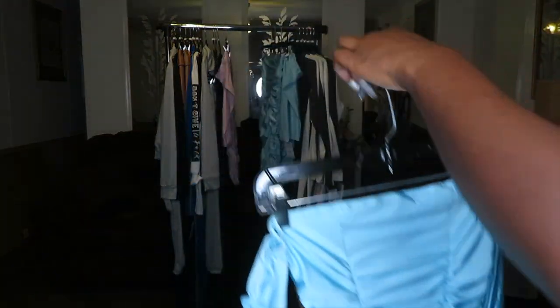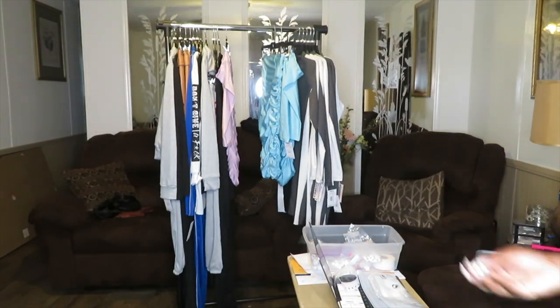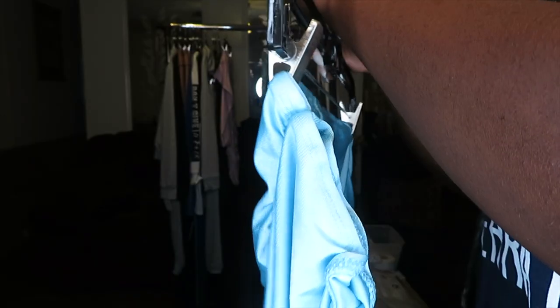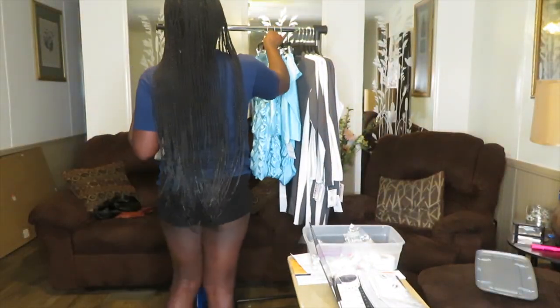So this is just me putting my dresses on the hangers. I have pant hangers and clothing hangers for my clothes, and then I put the size markers onto the hanger so that when it comes time to tag them, I know what size each item is. This is basically all I'm going to be doing for the next few seconds of this clip.